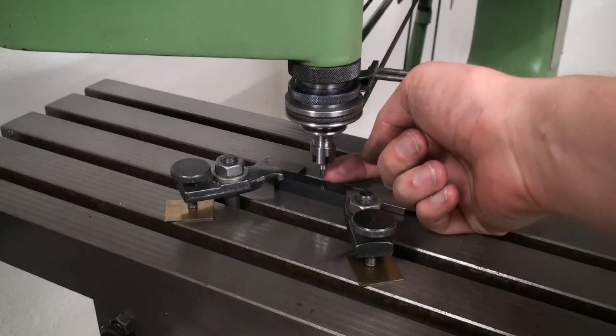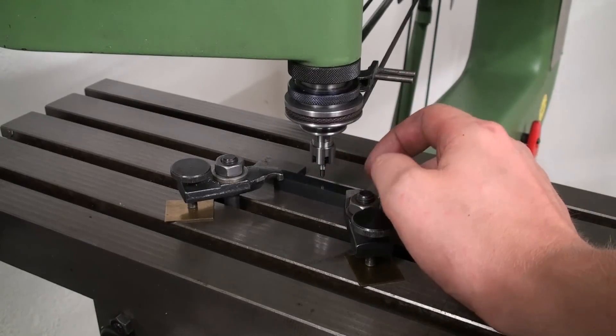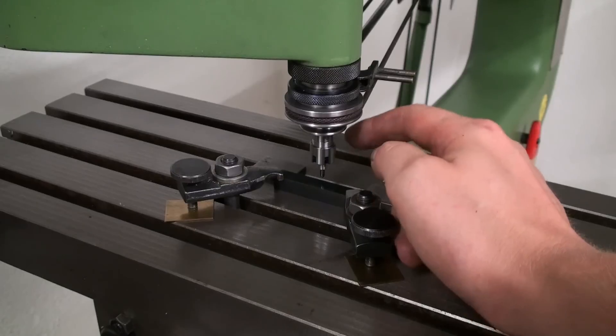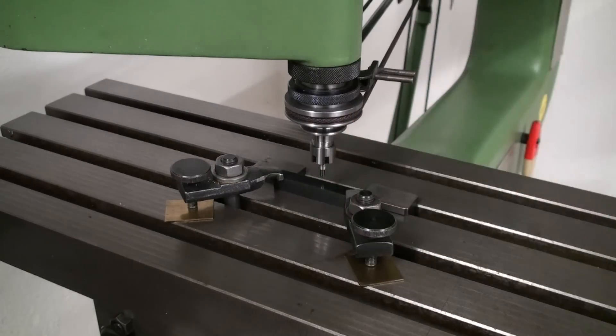I set up the workpiece on the table, clamped it down, put my spring-loaded scriber into the collet chuck, and now we give it a shot. I'll bring the camera in a bit closer so you can see the actual scribing action.